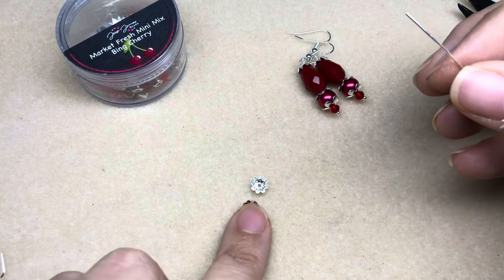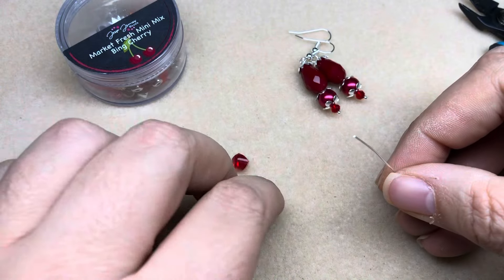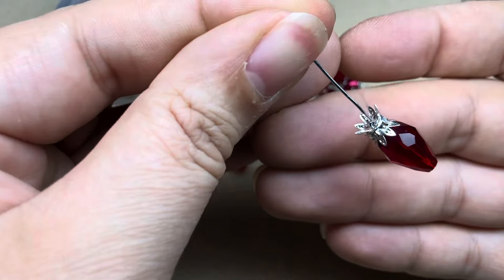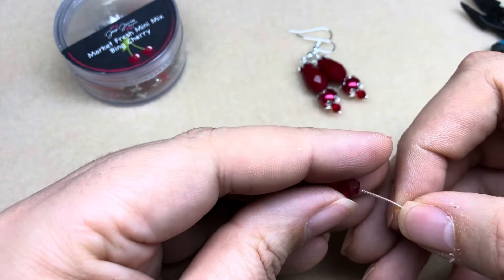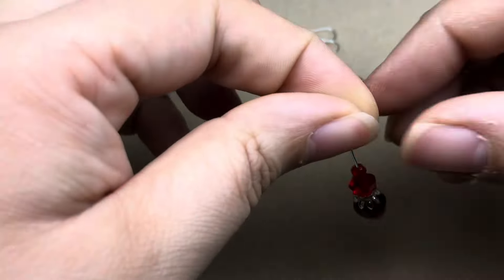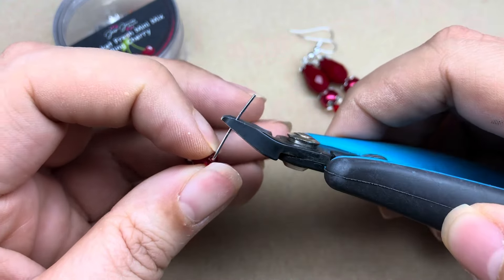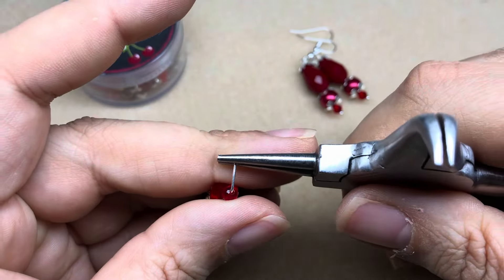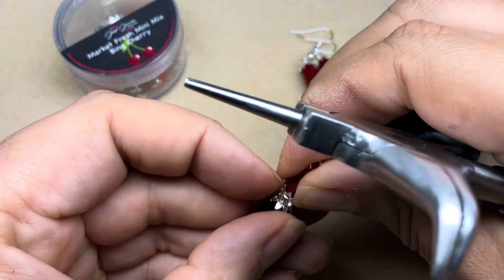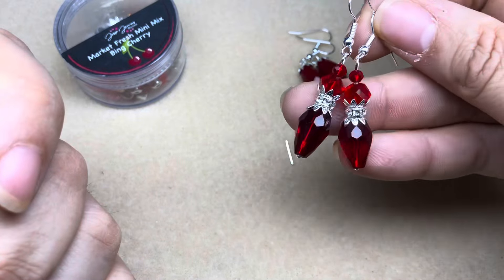Next we're going to use a similar bead but invert it, with the larger side facing down. I have two more bead caps, a crystal rondelle spacer, a crystal, and a small rondelle. I'll put on one bead cap facing the bead, then my crystal rondelle spacer, then another bead cap facing the other way — creating almost like a crown on that bead. Then I'll add my little faceted crystal and rondelle and do that same simple loop, but showing a different method: bend the wire 90 degrees, cut to about a quarter to half an inch, take pliers and wrap back toward the beads. Super blingy and very sparkly!